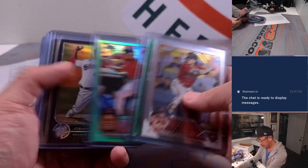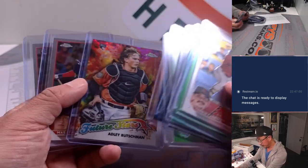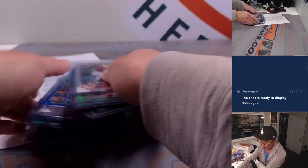More Carroll base. Some good color. Nice rookie Josiah Gray. The Adley Rutschman. Yoshida. And a Michael Harris right there as well.